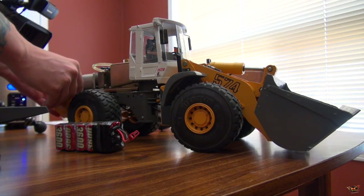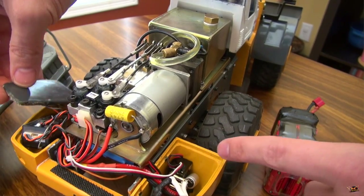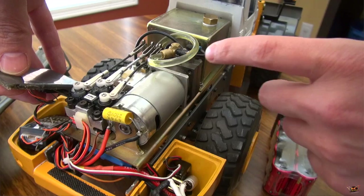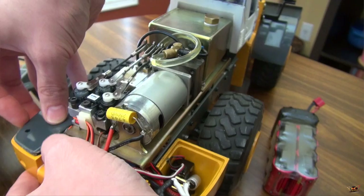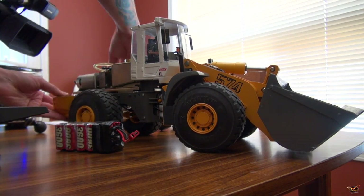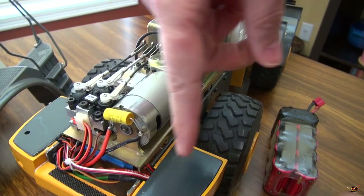I switched everything over - it's a Tekken FXR ESC in there that controls the whole speed of the vehicle. And it's actually an inline Castle BEC/ESC speed control that's controlling the pump, all powered through my DX18. Did I have to go with a DX18 with all 18 channels? The answer is definitely not, but I had enough channels that it made it worthwhile. That old FM radio it came with - Futaba, I believe - was just archaic, so I needed to switch all this out.